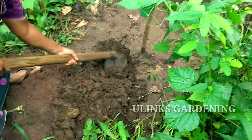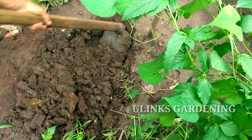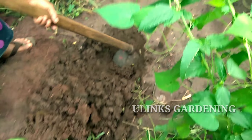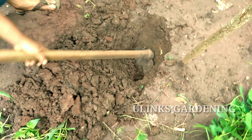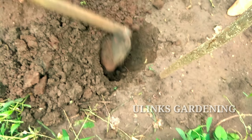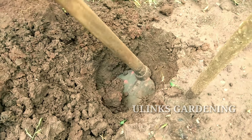Hi friends, today we are seeing how to grow the pepper plant in your own garden. In this first step, I am going to prepare the soil for planting the pepper plant. Prepare a small pit for planting the pepper plant.